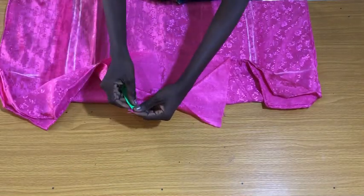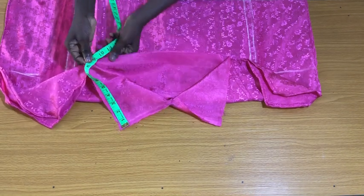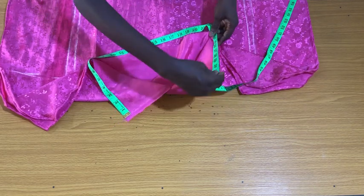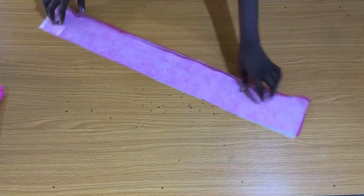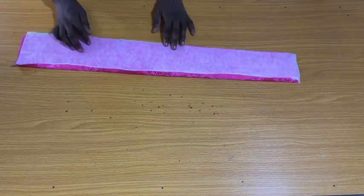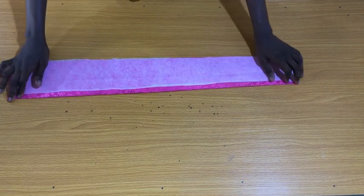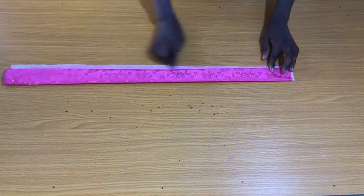After stitching the top of each elastic, take the measurements of the waistline with zipper allowance included — which is 31 inches. The waistband is 31 inches long and 3 inches wide. Use gum stay (interfacing) to glue the wrong side of the entire waistband, because the fabric is very light and without full interfacing it would be very difficult to secure the waistband.